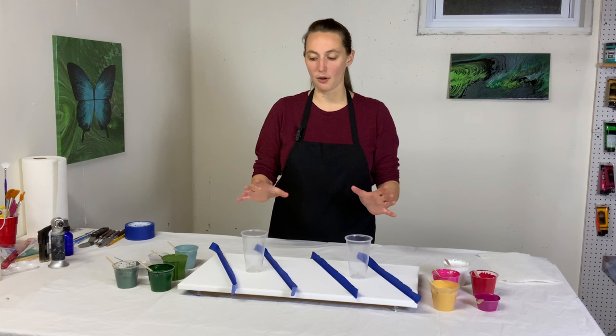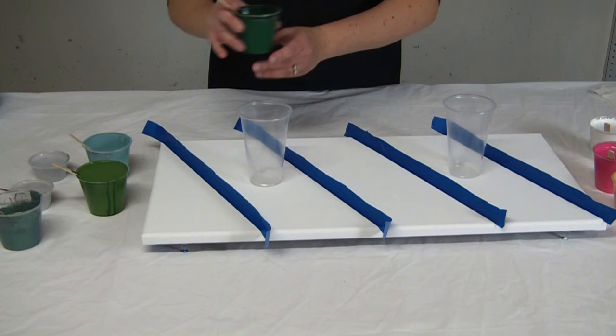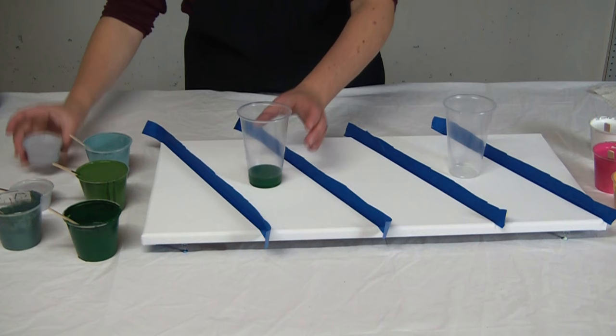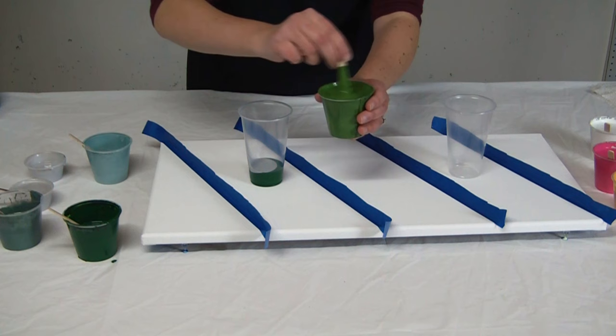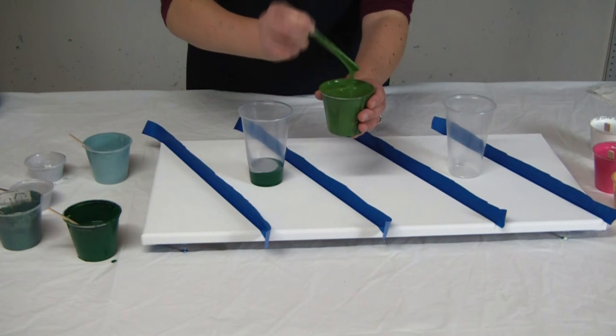I'm going to layer up my two cups. I thought about doing a separate cup for each thing, but I think I'm just going to do big cups and pour them one at a time. I'll start with my greens — I love this dark green, so I'll put that down at the bottom, then silver. The paint is all medium to medium thin, so it flows very nicely. It makes a little mound which goes away after a couple of seconds.